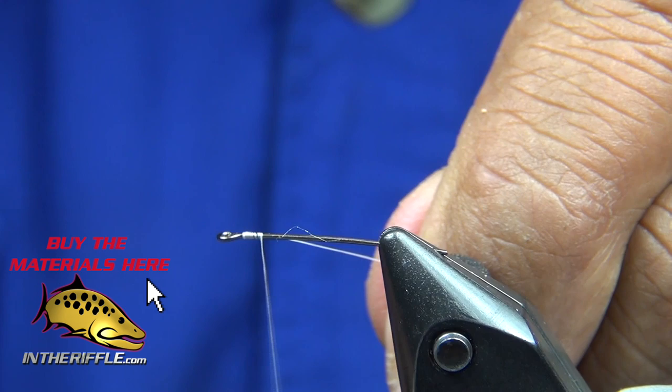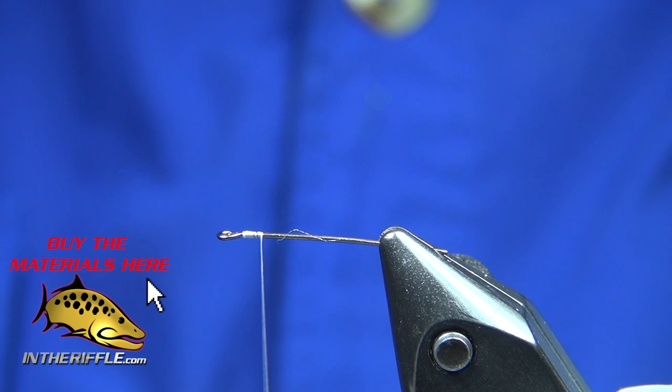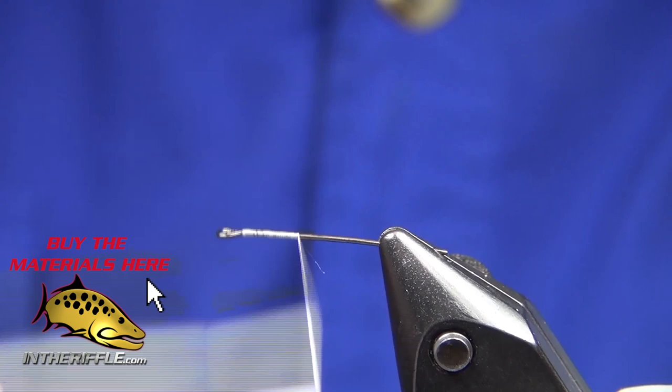Let's tie an articulated perch. We start with a wiggle shank from Flyman Fish Company and Uni A-dot white thread.